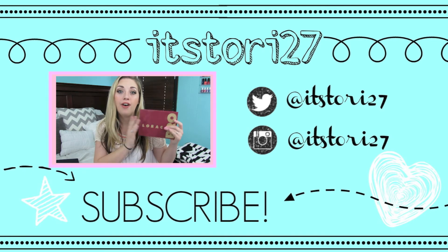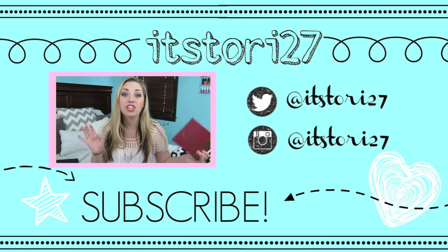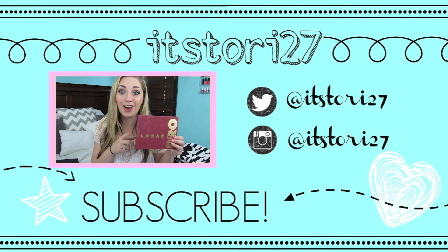I hope you guys enjoyed. Be sure to subscribe and I will talk to all of you guys in my next video. Bye everyone!